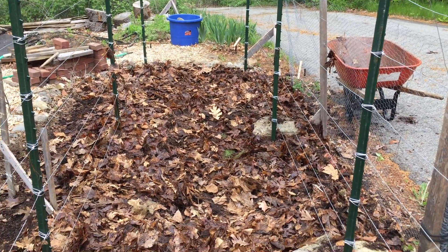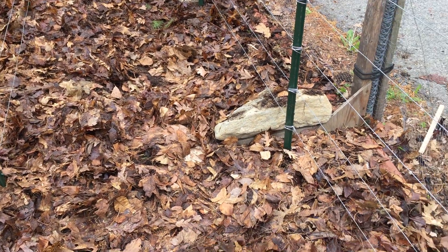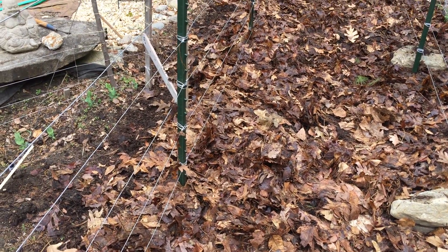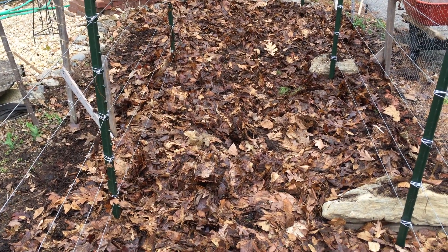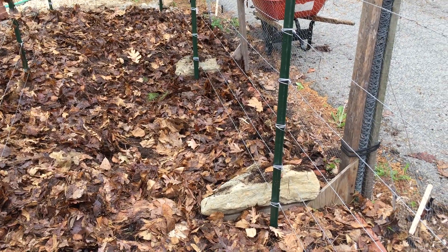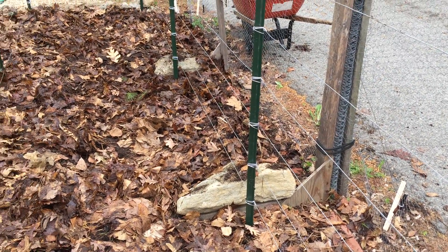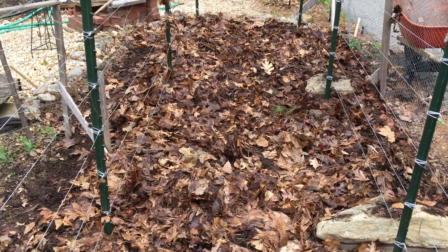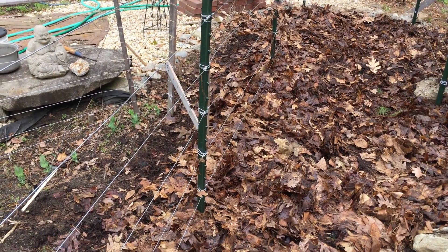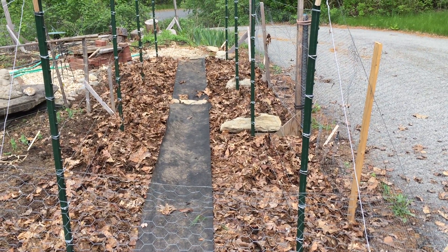We've now established that it takes two real wheelbarrows full of last year's leaves to cover 140 square feet of tomato bed to help suppress weeds — another universal constant. Apologies for not doing the fertilizer earlier; didn't think of it at the time — should have done it first. Next year. And there's a little path running down the middle.